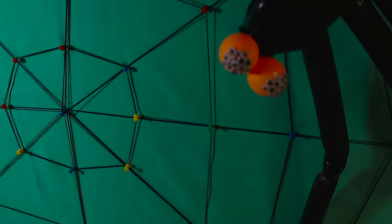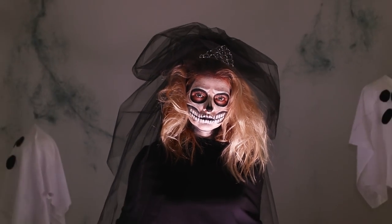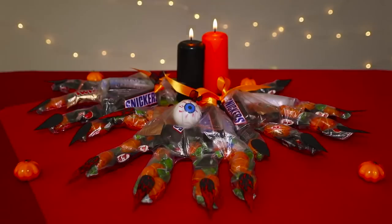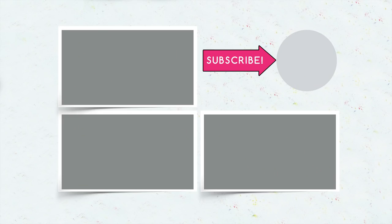Now you know how to scare your friends with a huge black spider, how to make blood from honey, and how to do smoky eye makeup in the style of a skeleton bride. Which of these ideas will you frighten your friends with? Don't forget to put a like on this video and subscribe to our channel — click the bell, there's a lot of interesting things ahead!